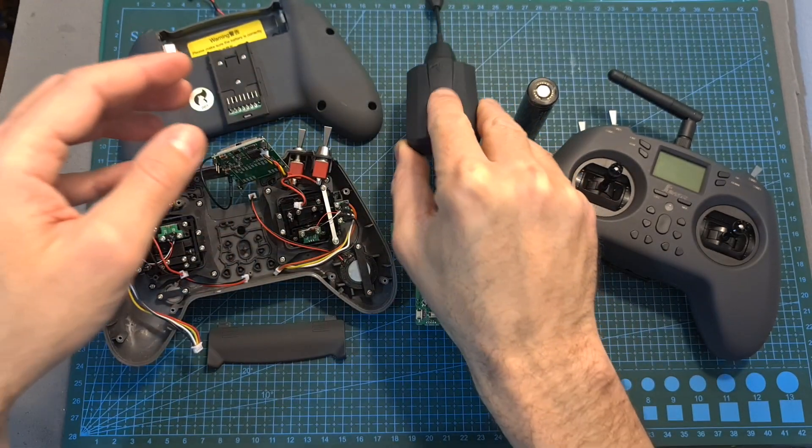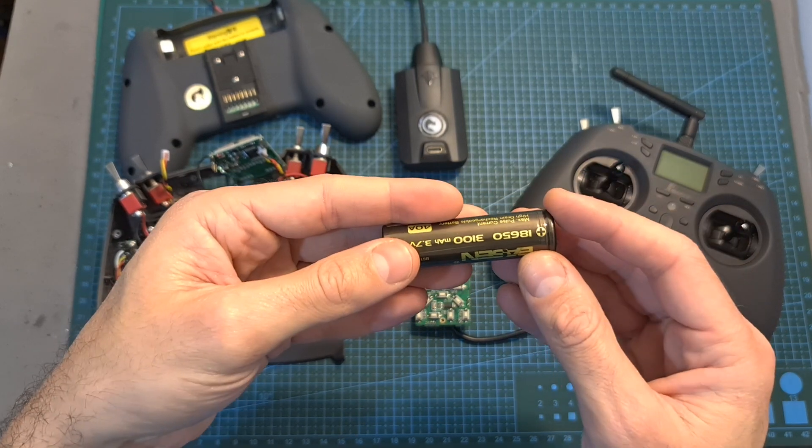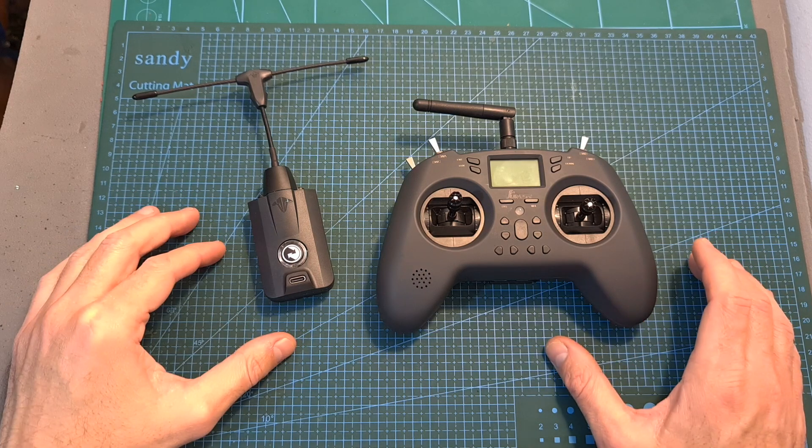So in this quick video I'm going to check whether a high-quality Li-Ion battery cell is going to solve this issue, and also show you a simple do-it-yourself solution. Let's start with the first option.